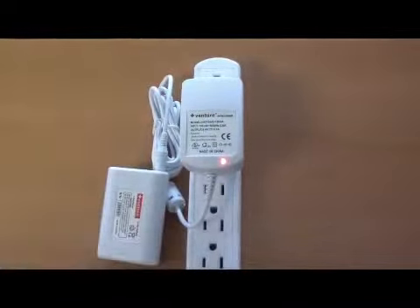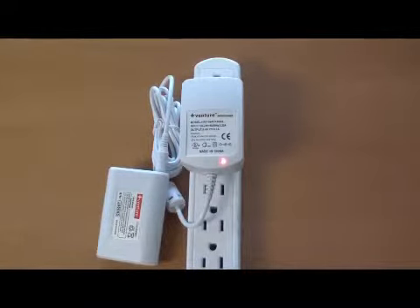Next, plug the charger into the battery. You will see the light on the charger turn red, indicating that the battery is being charged.